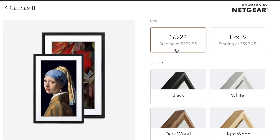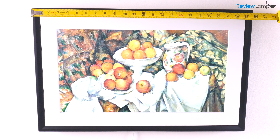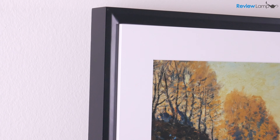It's important to remember when picking the right size of canvas that the sizes Netgear specifies for the device are the overall size of the frame. For example, my unit measures 16 inches by 24 overall and the screen size is 21.5 inches. The device is also less than two inches deep when mounted to a wall — not obtrusively bulky or thick.